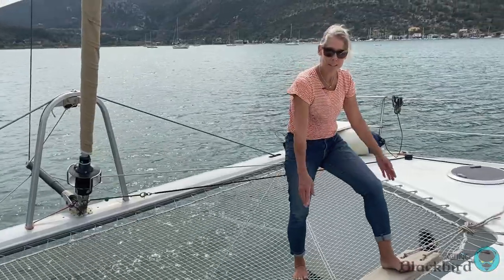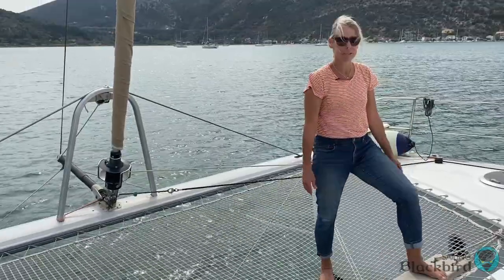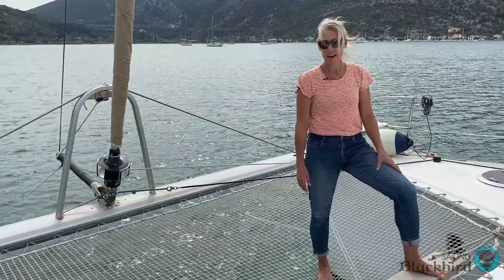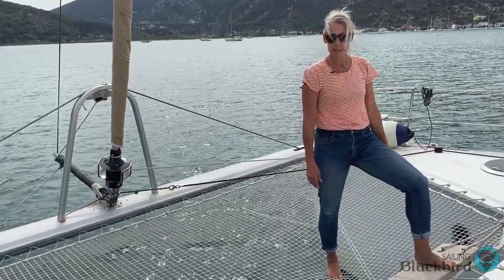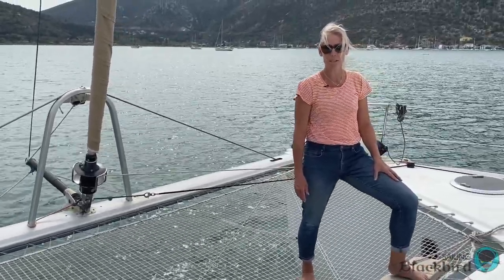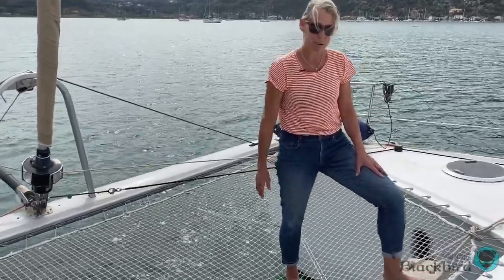This is an important little piece of equipment — this is our plank. We use this when we end up docking in a marina, to get on and off the boat. We put it in our sugar scoops to walk to and from the boat. That's because here in the med, you are docking your boat stern-to, which is not typical in the U.S. where you're docking your boat on the side.